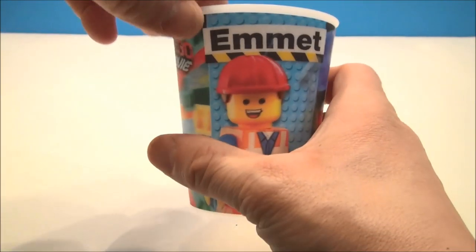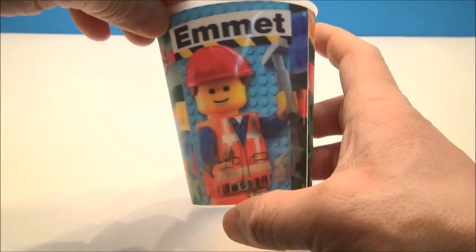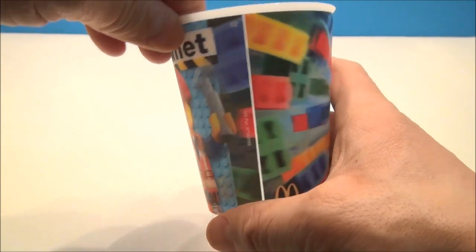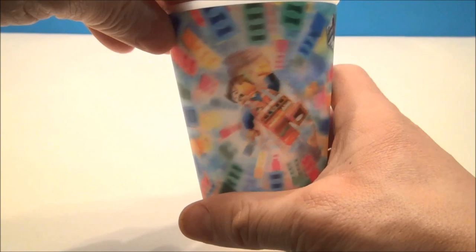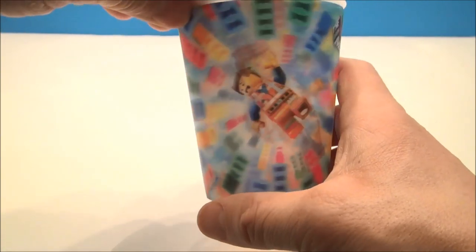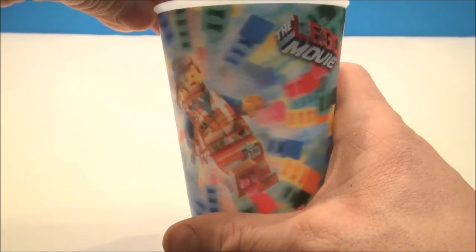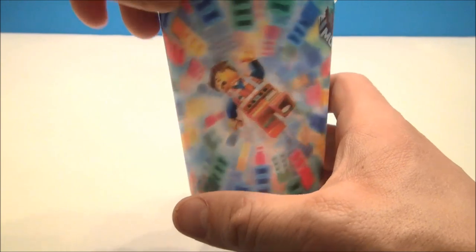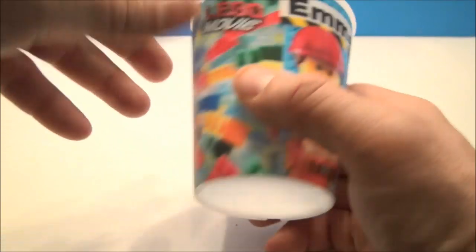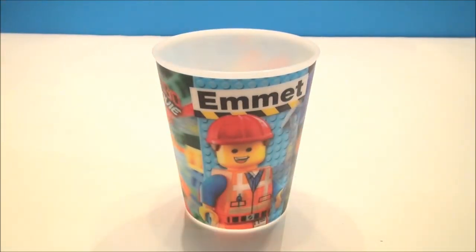Cup number one is Emmett. As you can see, as you move it around, he moves around. He's smiling, he's wielding a hammer, then his mouth is open and he's got the hammer up. I love this — he's like falling into a Lego oblivion black hole type thing, and all the little Lego pieces here are moving around, coming at you, all 3D'd out. Very, very fun. Says Lego the Movie here. That's nice heavy plastic. Cup number one, Emmett, in the books.